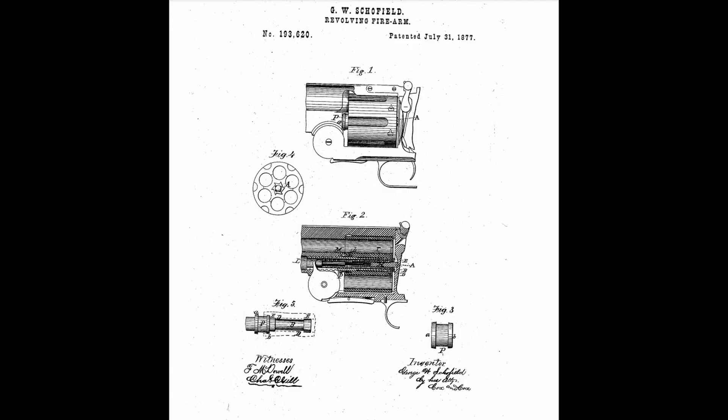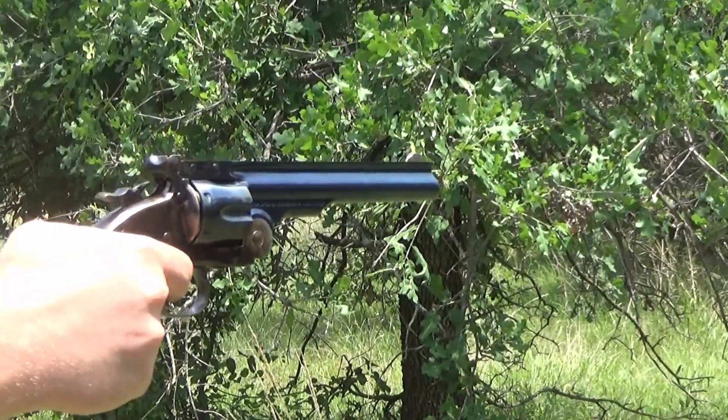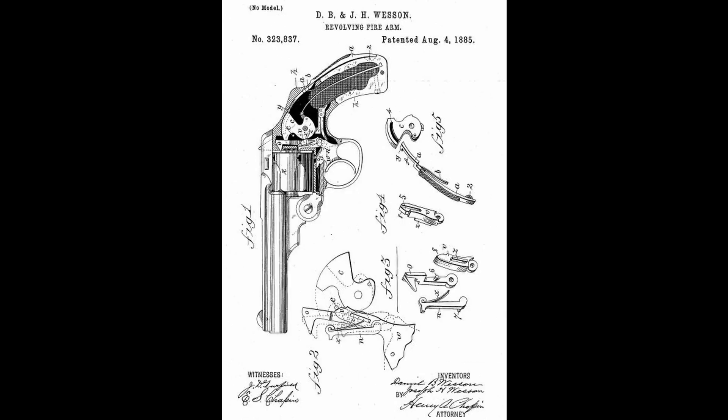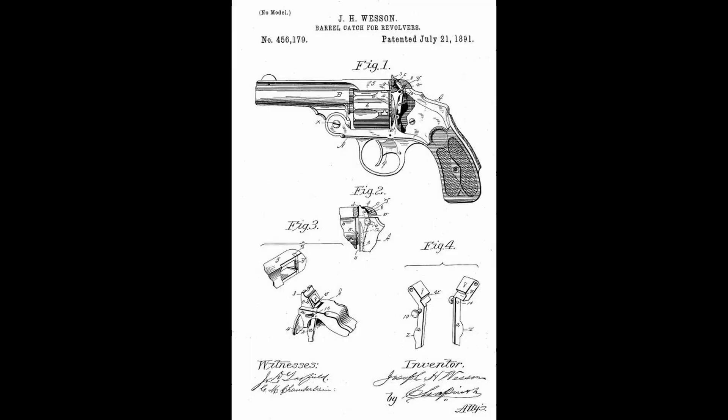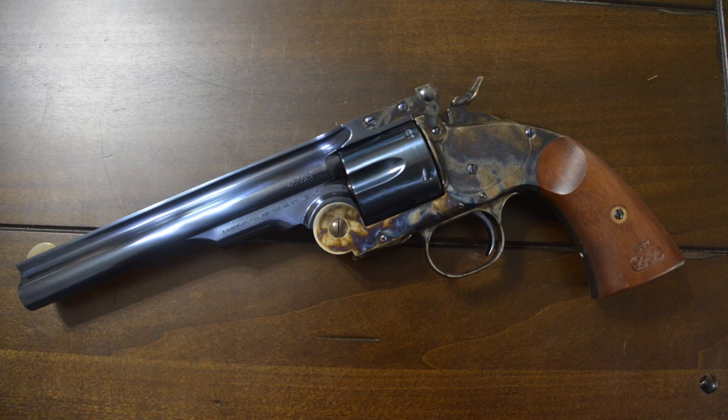Before that time, they were shooting cap and ball revolvers — there were lots of them through the Civil War period and into the late 1860s, and the U.S. Army was still using those. In 1875, the United States government granted Smith and Wesson a contract to outfit the military with Number Three revolvers incorporating the improvements that George Wheeler Schofield had provided. However, the government wanted them chambered in 45 Colt, and Smith and Wesson made a big blunder — they decided to create their own proprietary, slightly shorter round: the 45 Schofield.